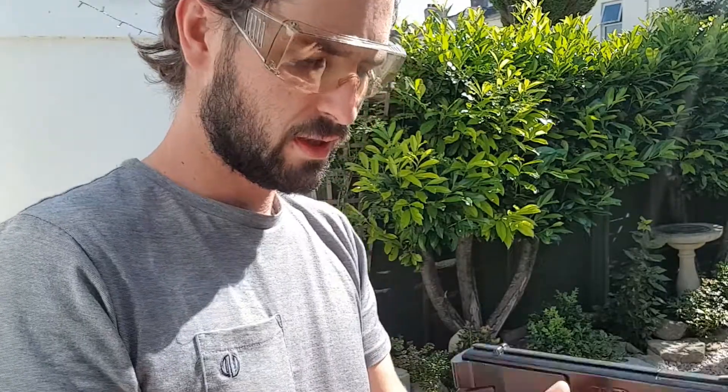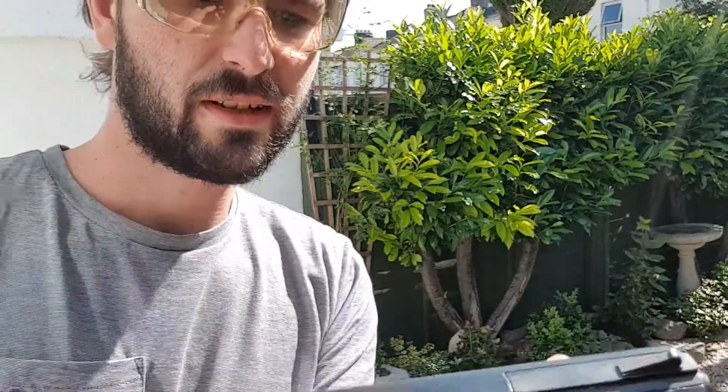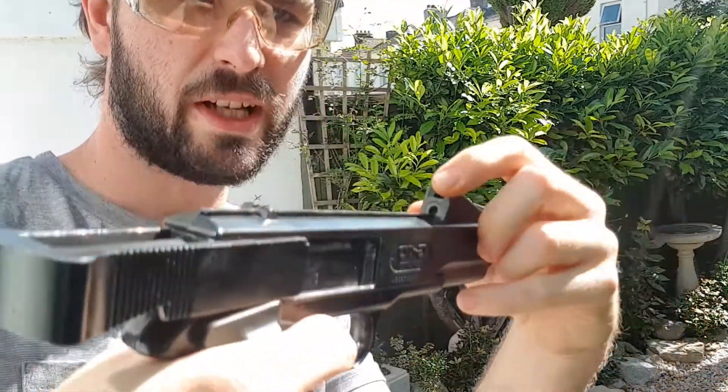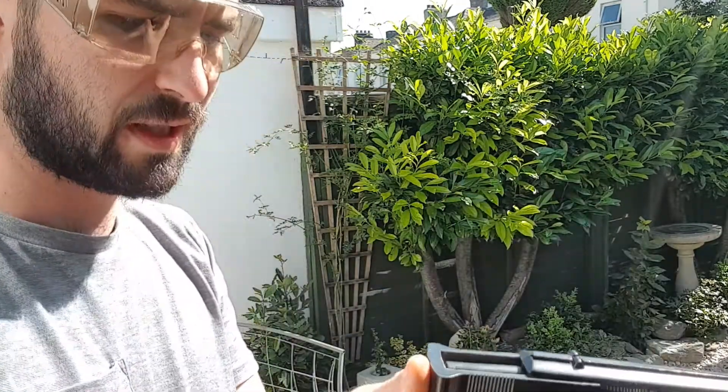This one — you pull the back down. Pull that back, and then to reload it there's a little button on the front here. Put that up and you put your pellets in there, put it back down, and then just push it forward.